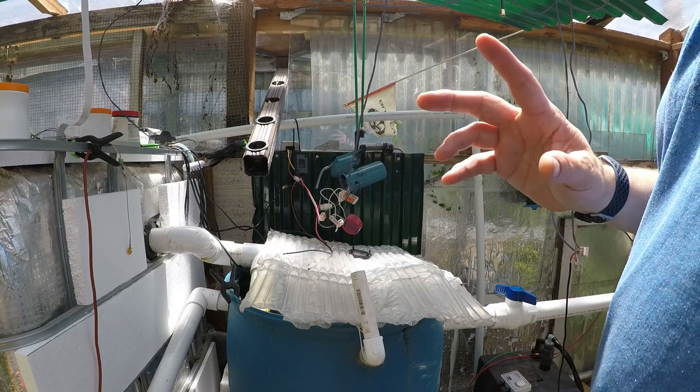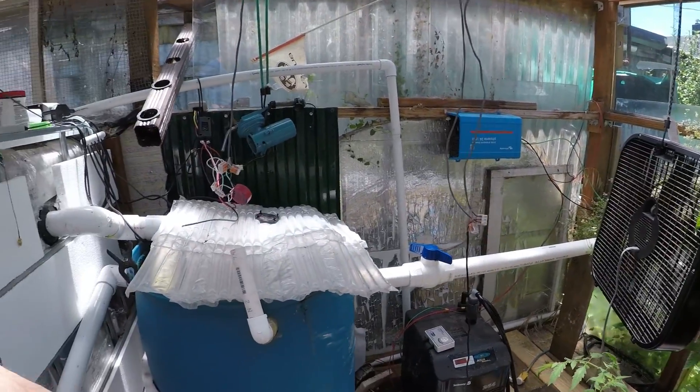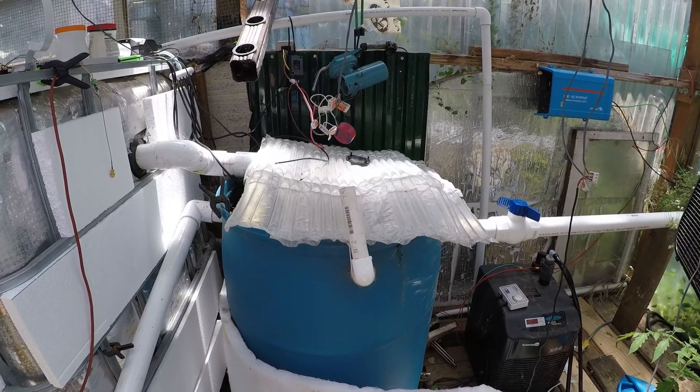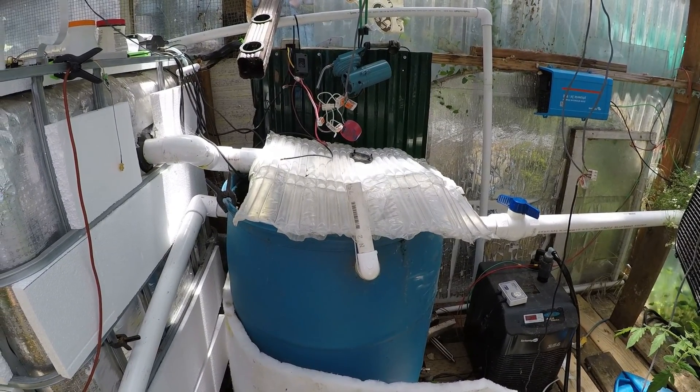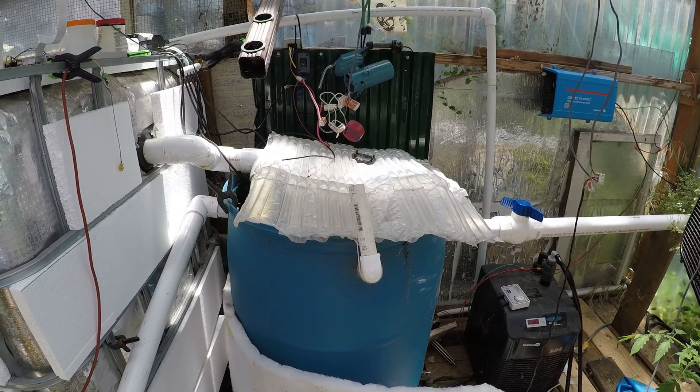It hasn't been too hard too fast — the fish are still doing fantastic. We're going to let that sit in the barrel for maybe another week and keep tabs on it. We don't want it to go above 7; we'll pull it at that point if it hits that high. I've read that it won't get that high, but we'll see.